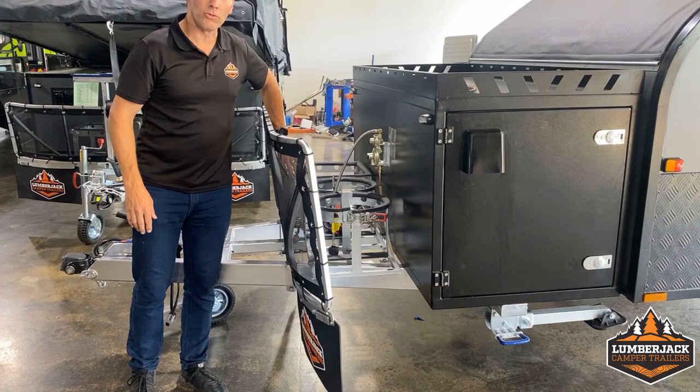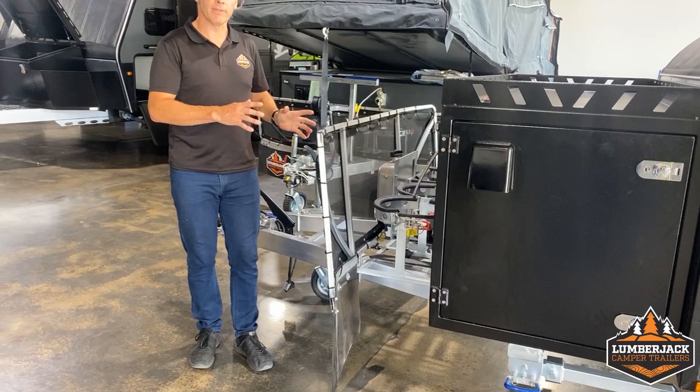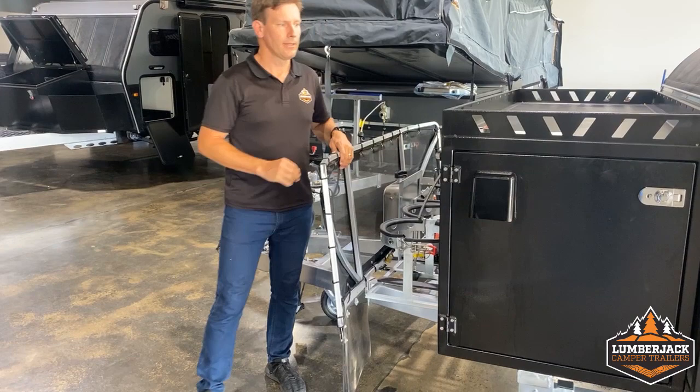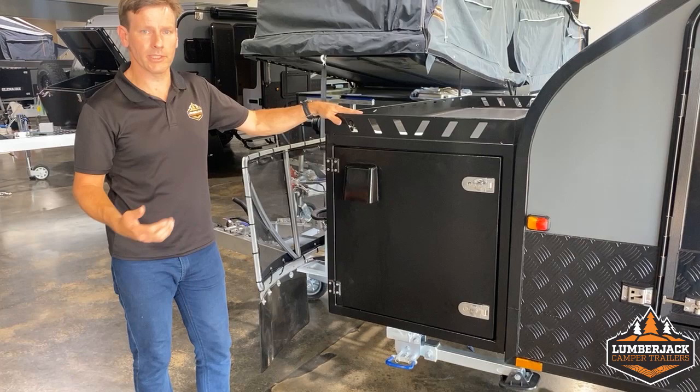You'll notice at the front you've got a metal receptacle for your diesel. We've gone to metal these days with our latest diesel heater, because the old-style plastic ones — through time, the diesel does go off and cause some problems. So that's the latest spec for long-term use.